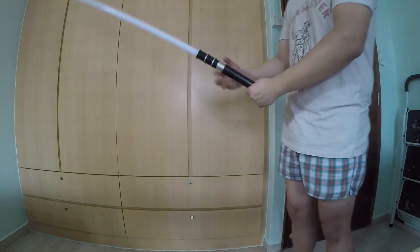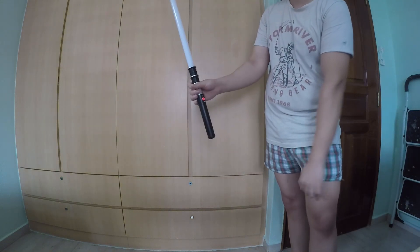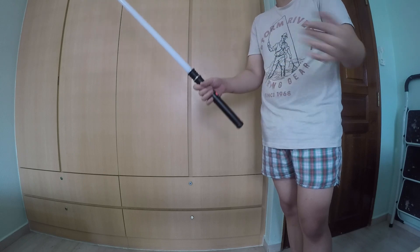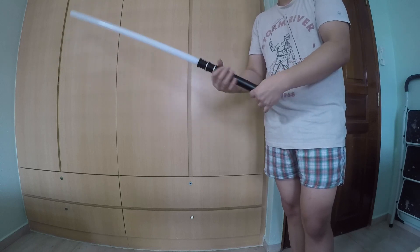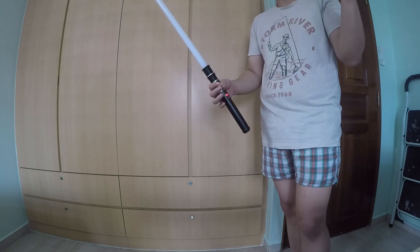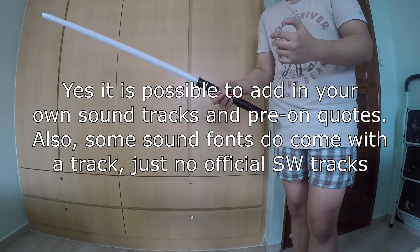One thing that used to come with old sabers was that you could twist while the saber is facing upwards and some tracks would have the soundtracks. There were also some character quotes for the pre-ons regarding some of the soundtracks. Unfortunately, that is no longer available inside of the new XRGB 3.0 board — the manufacturers removed it because they didn't want to get into any copyright issues. But I will be looking into the files to see if it's possible to add them in if you really want to.